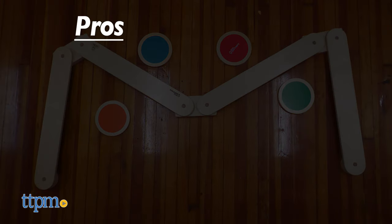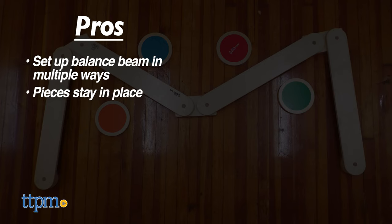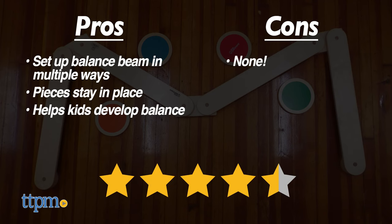The pros are the balance beam can be set up in multiple ways, the pieces stay in place as kids walk, and it helps kids develop balance. I don't really have any cons, so I give this 4.5 stars!